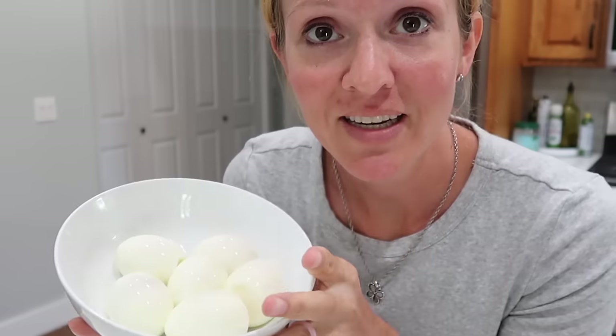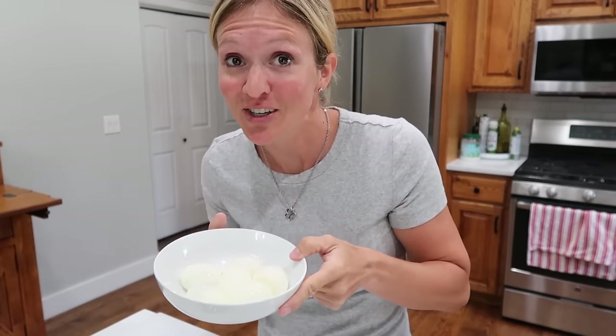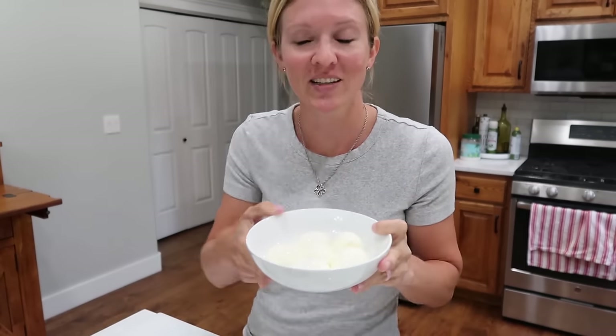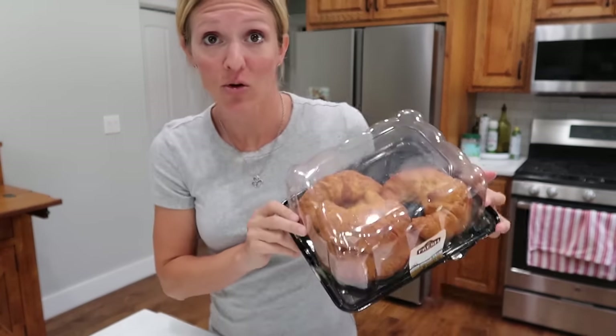I didn't have any meal-prepped eggs, so I cooked mine in my air fryer. No more Instant Pot hard-boiled eggs — I think I like the air fryer better for them. So basically you need to chop the eggs and the smoked salmon up — we're making smoked salmon egg salad on some croissants.